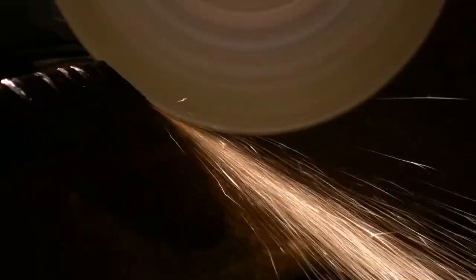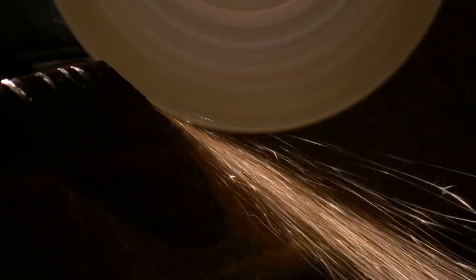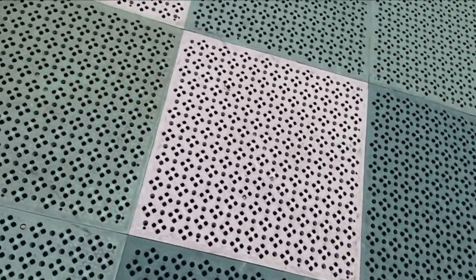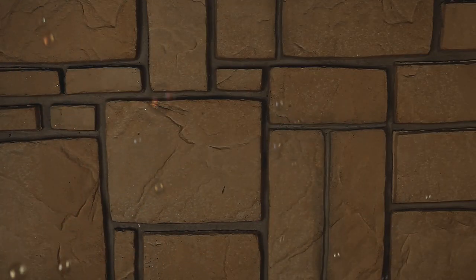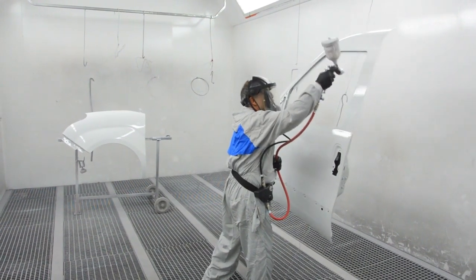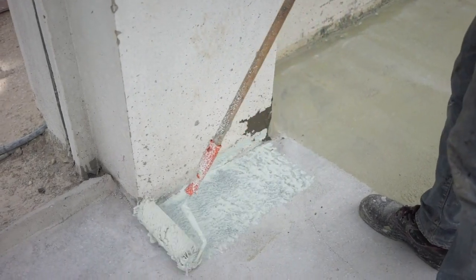Ceramics also suffer from thermal cycling. As tiles heat up and cool down over multiple missions, they expand and contract, which can cause cracks or loosened tiles, making them unreliable. After each flight, engineers must inspect every single tile individually. Even if just a few are damaged, replacing them adds time and cost — two things SpaceX wants to eliminate. That's what makes the new metal-based heat shield so promising: fewer inspections, less maintenance, and possibly a system that lasts much longer without degrading.